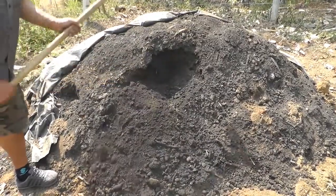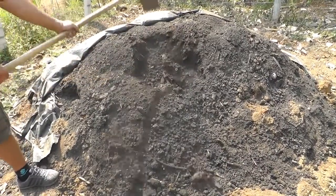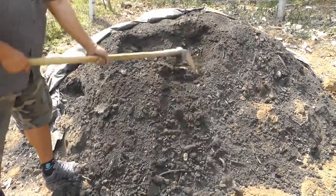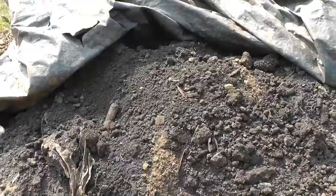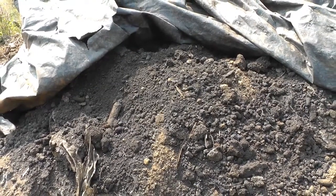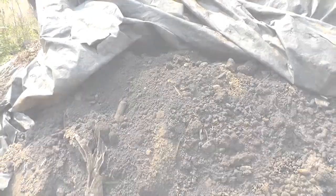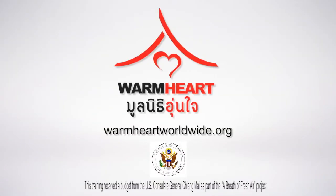It also restores the natural fertility of your soil, and biochar fertilizer traps pesticide leftovers so they do not end up in your fruits and vegetables where they can poison you and your family. Thank you for watching, and from all of us at Warm Heart, may your costs be low and your yields high.